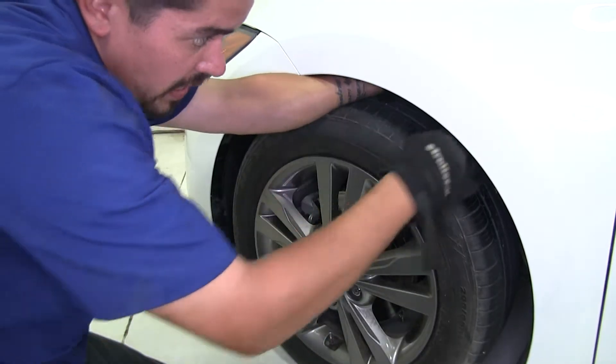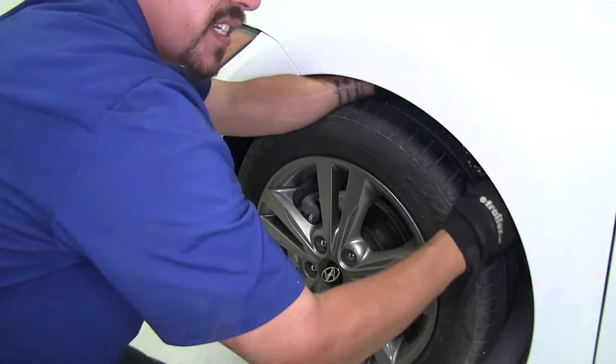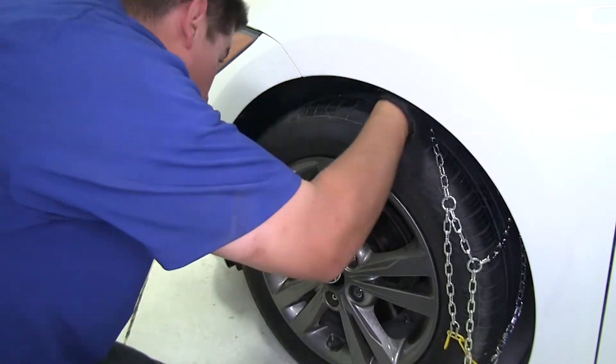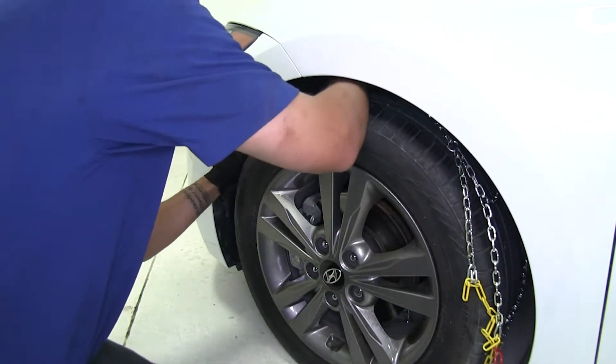With the center connection made, we're going to start bringing our chains towards the front. We're going to pull all the excess chain up and around and we're going to do that on both sides.